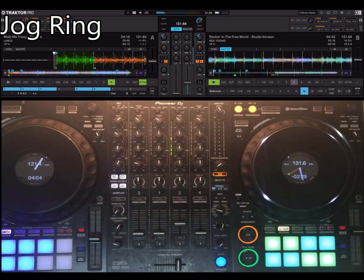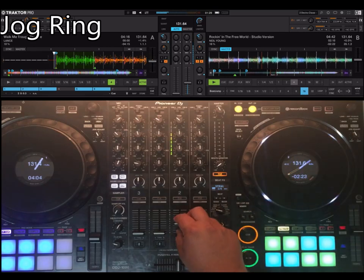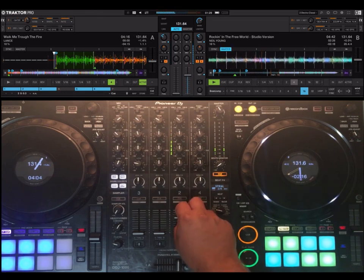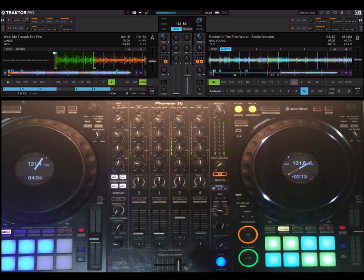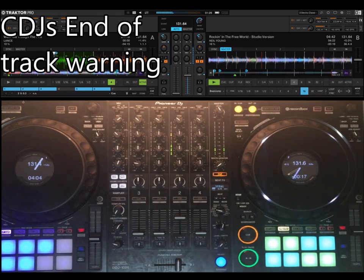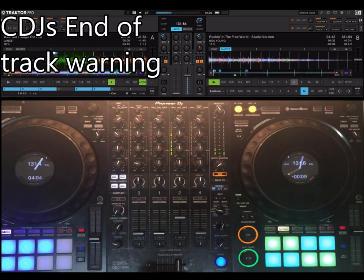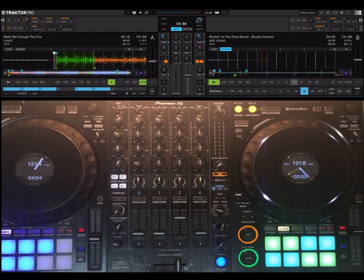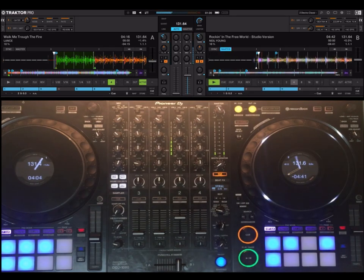The last feature of the mapping is the jog ring. It shows you if the deck is on, and it also shows you if the track is ending — just like the CDJs. So if you are near the end of the track, it starts blinking, and then it blinks faster as time runs out. Nine seconds. At the very, very end it blinks dramatically because the track is over. If you go back to the beginning, it's fine.